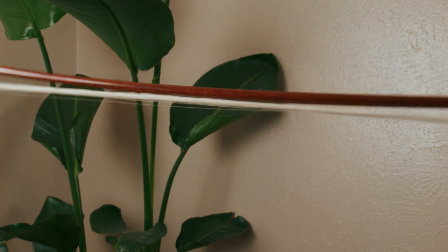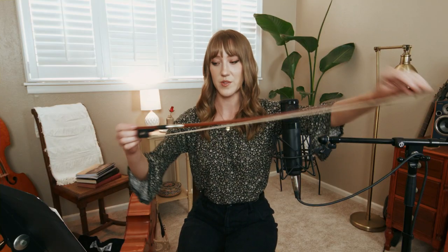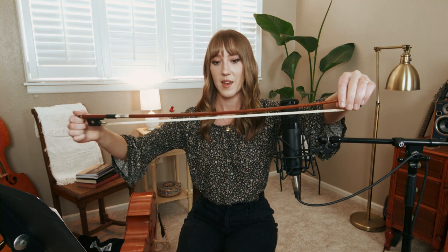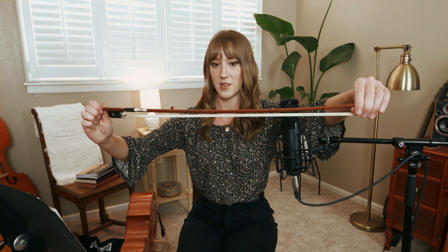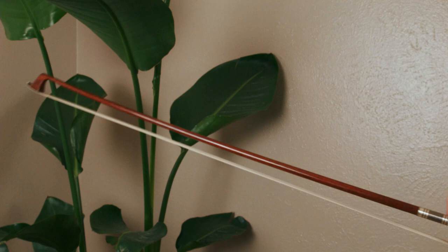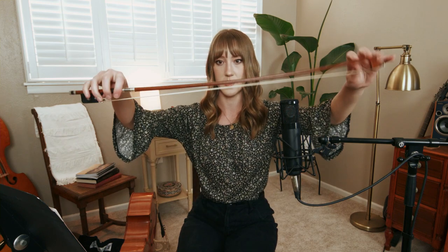The first thing you'll need to do is tighten your bow. This is what it looks like straight out of the case — very loose — and this is what it should always look like when you aren't playing. Whenever you're getting ready to play, you're going to turn the screw clockwise, and as you can see, the hair tightens and you start seeing a growing gap between the hair and the wood. I see a lot of students come to their lessons with an over-tightened bow. That is not good for your bow and it's not necessary at all. This gap right here — this is a pretty safe distance.